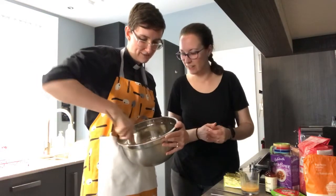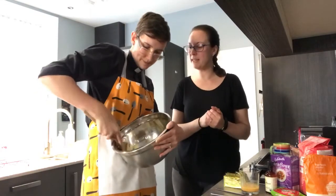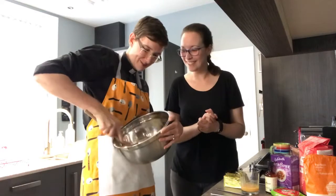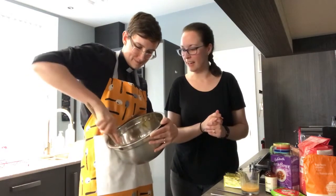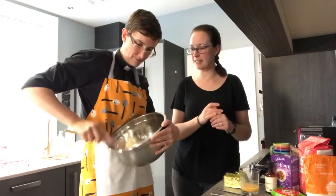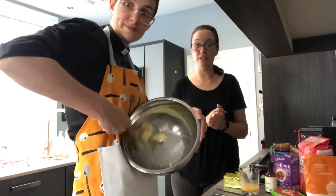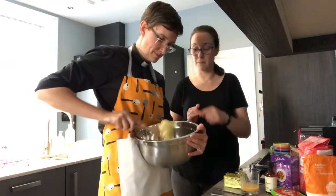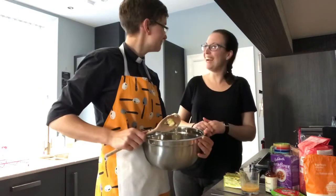Is that sufficiently creamed? It could be more creamy — I need some more squishing. When it starts to stick to the edge and squash against it, that's a good sign. When it starts to look like buttercream — that's basically what you've got here, except it's not icing sugar. So we need to add next half of the egg.